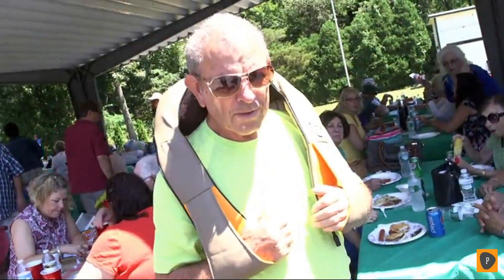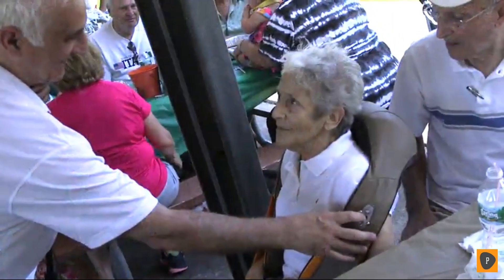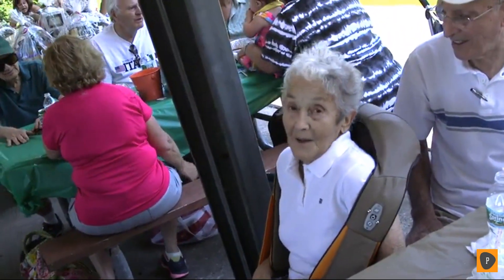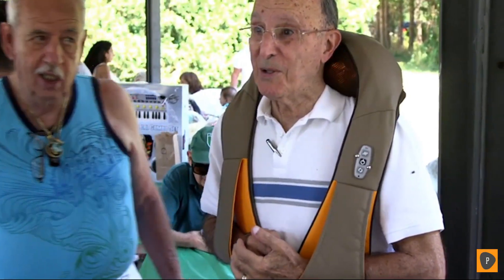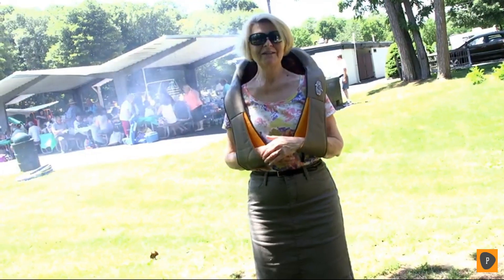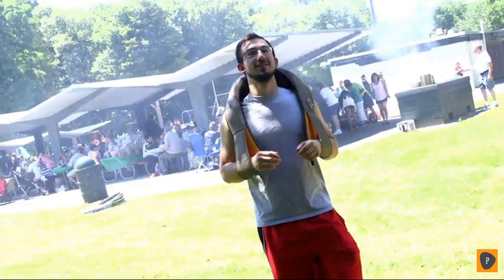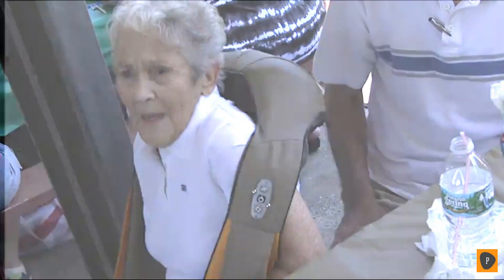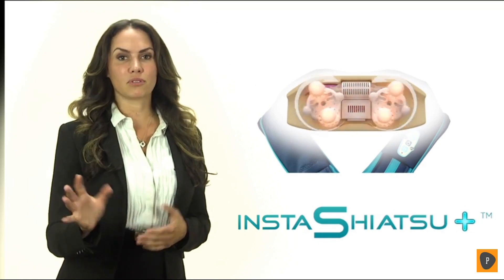Whoa! Feels really good. Oh, it's getting really deep like a massage. Oh, it's pretty nice, yeah. Very nice. This is unbelievable. The specially designed rotating spheres contain nodes that work deeply into the muscles to loosen knots and gently massage your neck and shoulders. You can also use it on many other areas of the body. A light, medium or firm touch — it's all up to you.